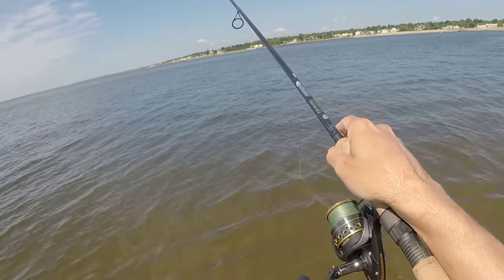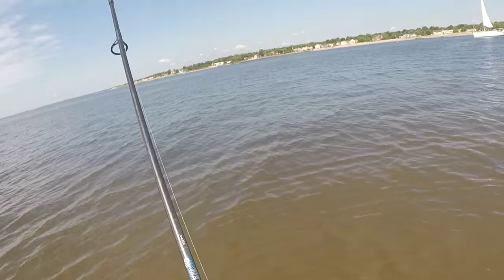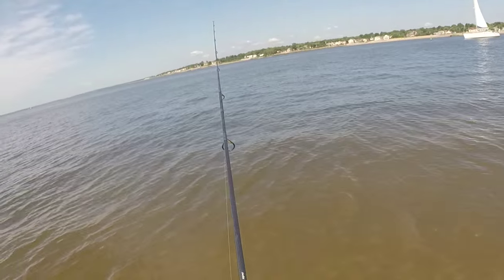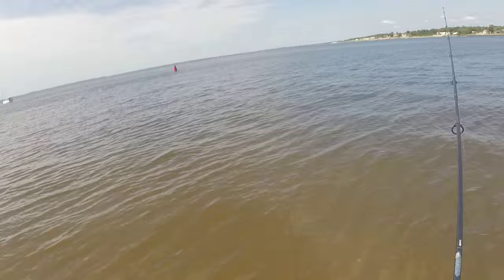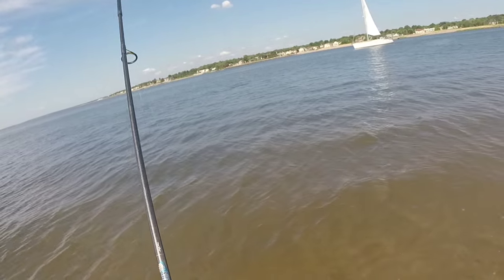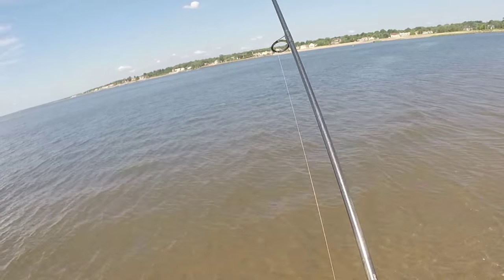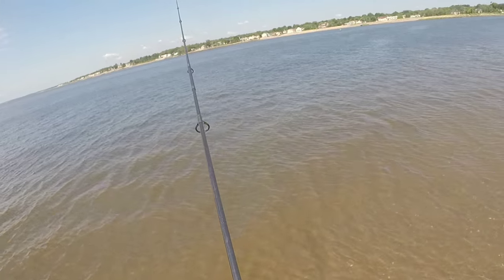I just hope this outfit has enough backbone to slow them down and bring them in. There's a nice bunker pod breaking the surface — I'll be keeping an eye on that. I have my wire leaders, so if bluefish come by we're going to have fun. Big mullet out there — that's why I'm using this 3-quarter ounce.